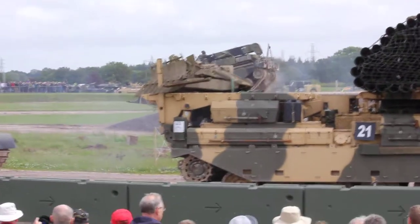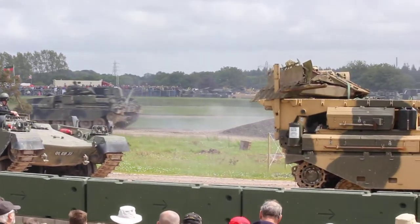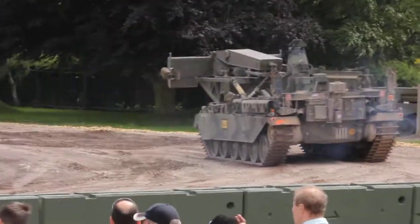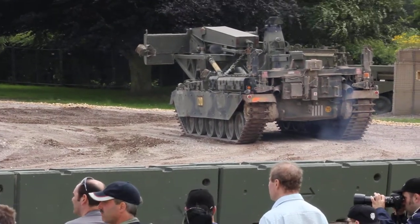That's the ARRV going over the mound, the bridge layer lining up to follow it. The bridge layer, as I said before, works entirely on hydraulics, and is used as it can carry a flat bridge, which it carries upside down, or what's known as a scissors bridge.